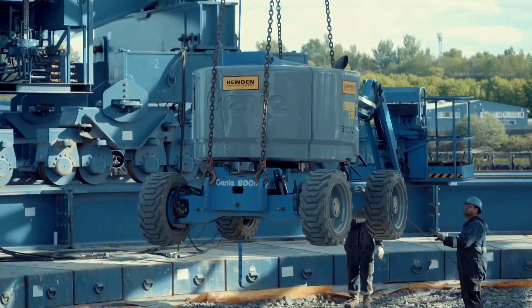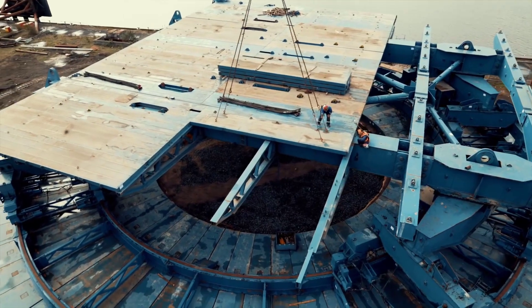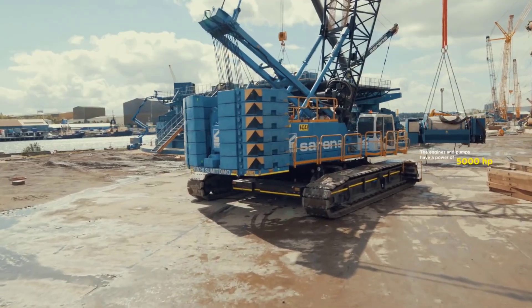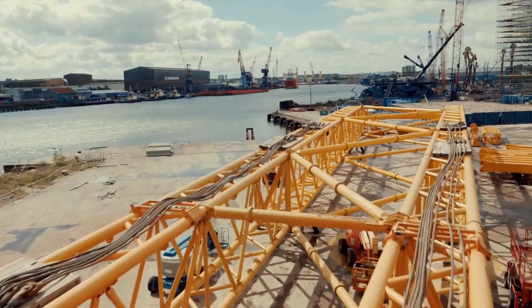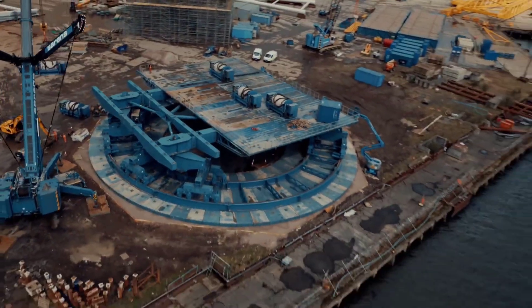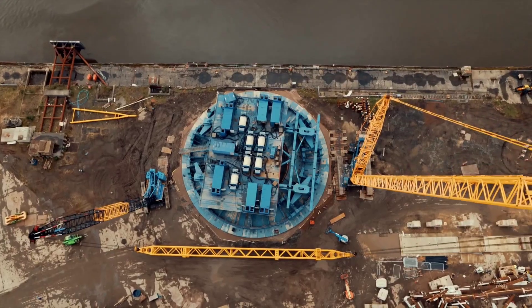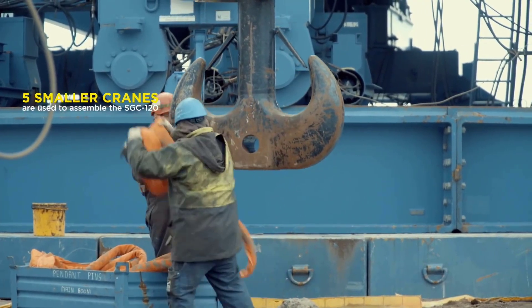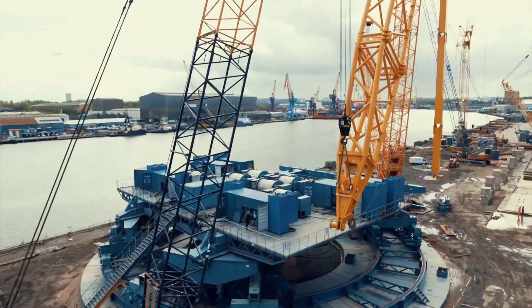Crane components, including crane sections, counterweights, hoists, winches, and various mechanical and electronic components, are delivered to the construction site. First, a steel ring with a diameter of 43.6 meters is placed at the planned location — this is the part where the crane rests — then the mechanical and electronic parts are moved into position. Five small cranes are then erected and pulled up by pulley ropes and assembled together through mechanical parts to create the SGC-120.